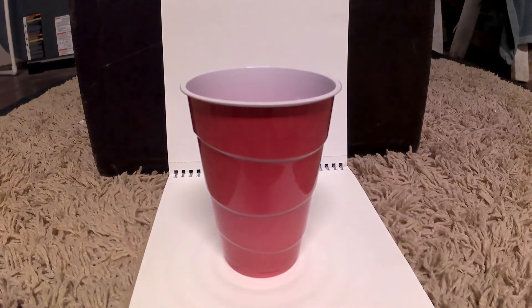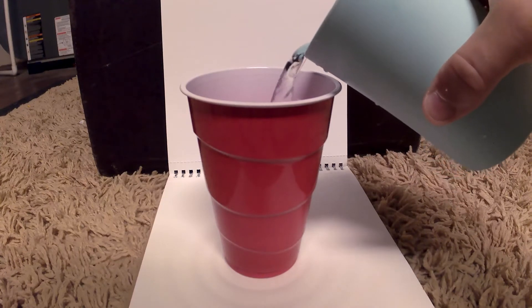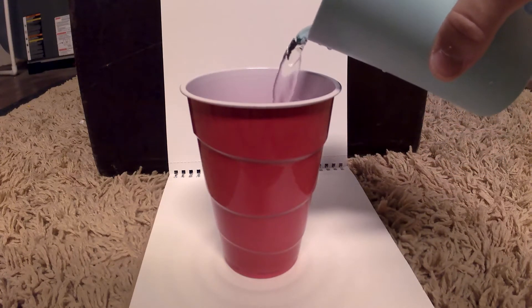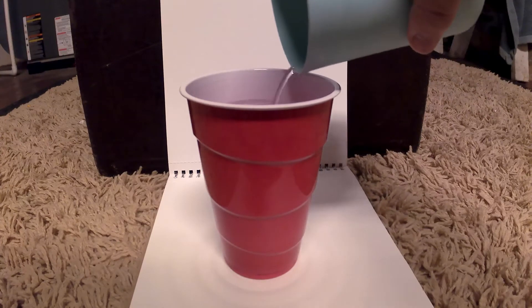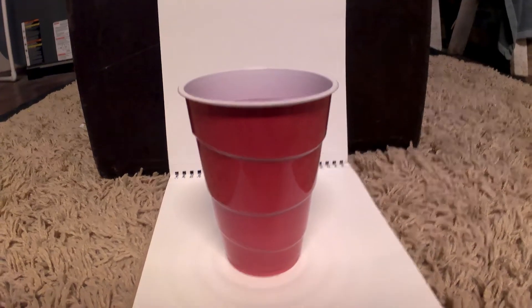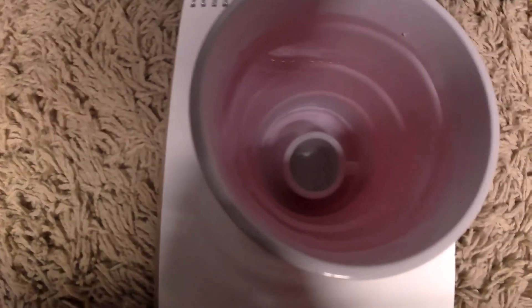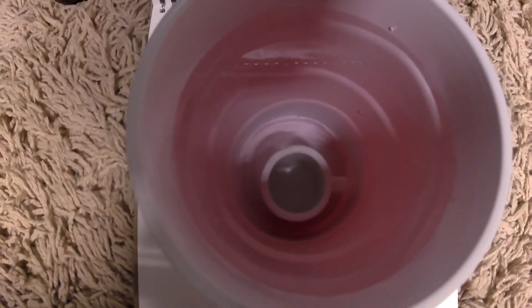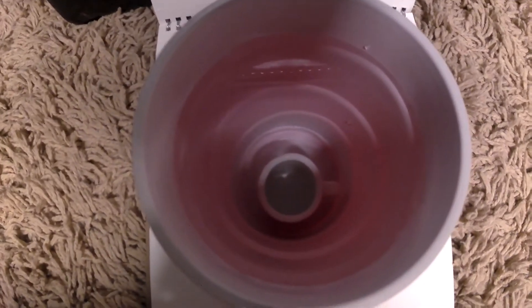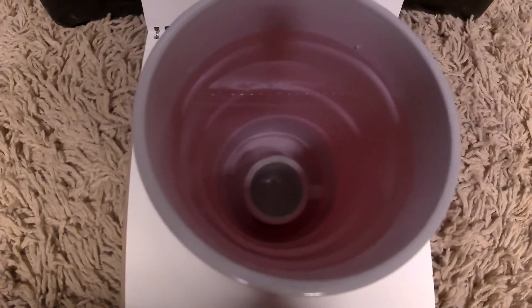Okay, and then... Now we've got the cup inside the water and we're going to stick it in the freezer and then we're going to see what it's going to look like in a day.